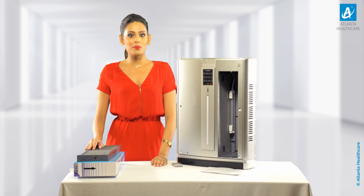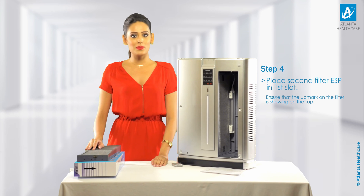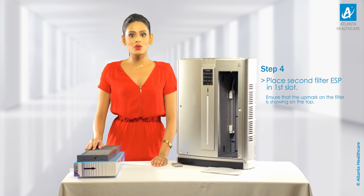Step 4: In a similar way, place filter 2, which is the ESP, in the first slot. Ensure that the up mark on the filter is showing on the top.